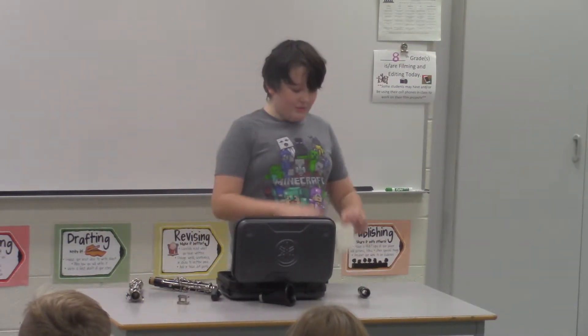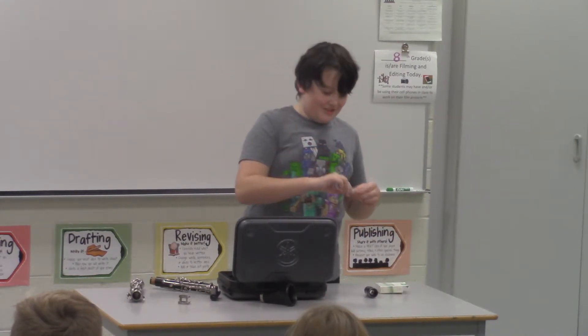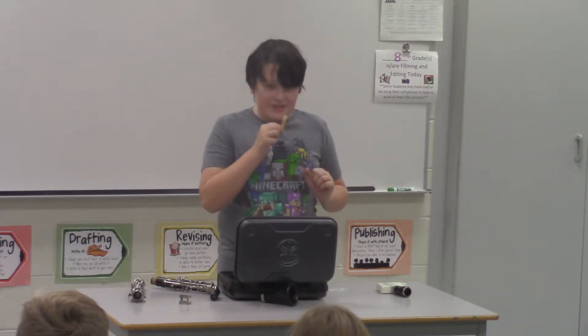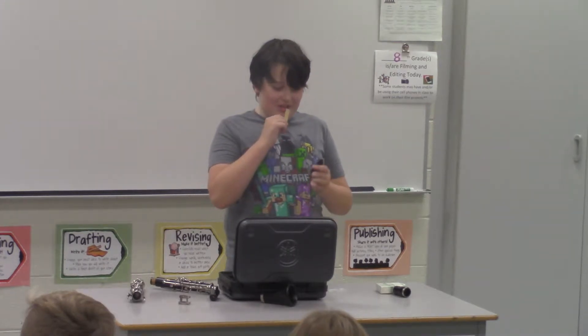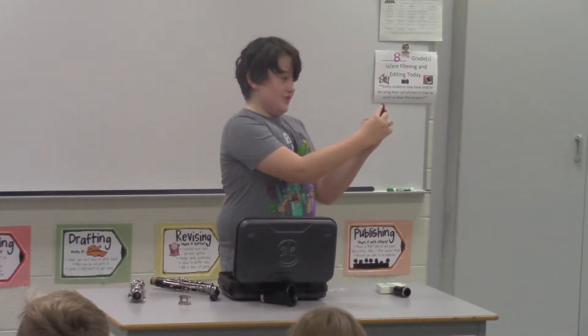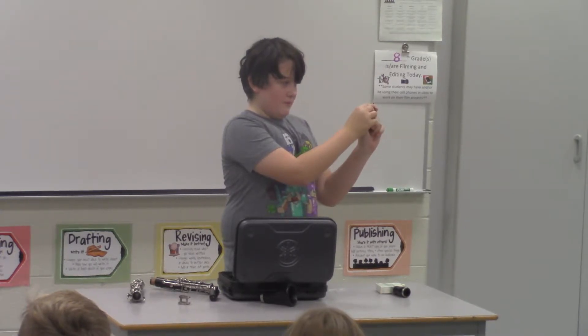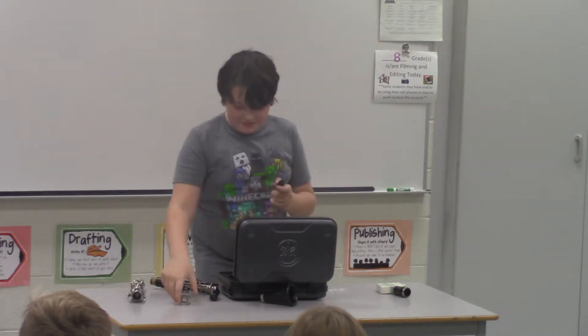Next, you'll get one of these things — a reed. I don't know why it's called that; it's literally just a wood stick. And you lick it. I don't know why. I also put a lot of stick to that. Then you put it on here just like this.